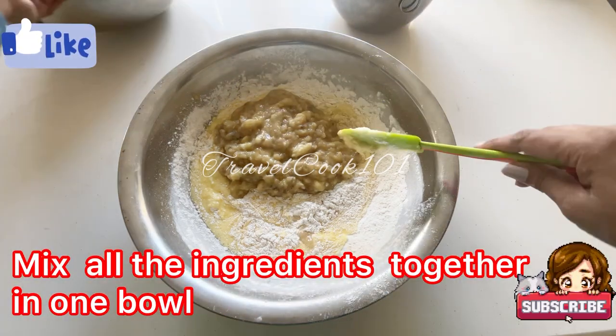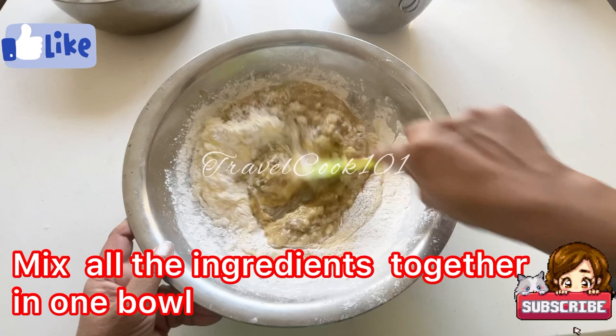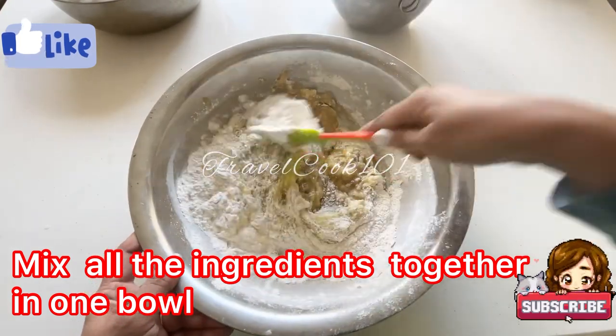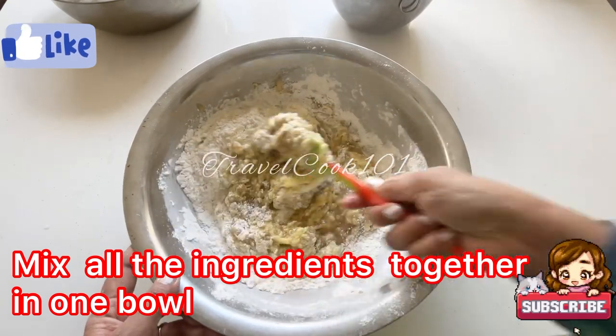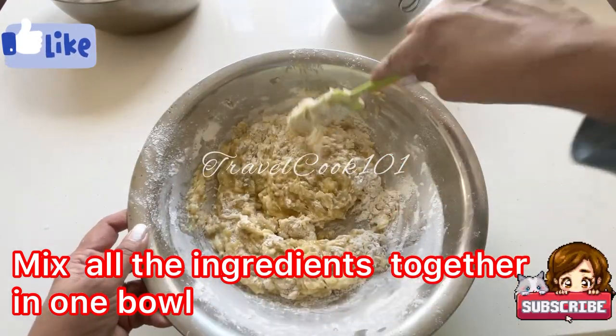Now go ahead and mix all these ingredients really well. You can fold it or you can just go ahead and stir — it doesn't really matter as long as it gets really mixed in there and there are no lumps.